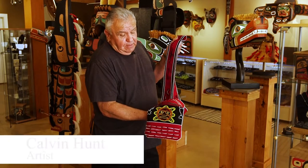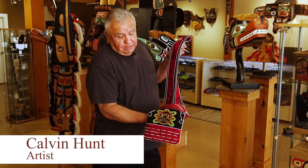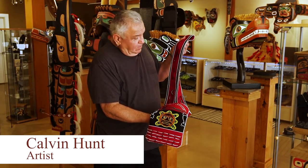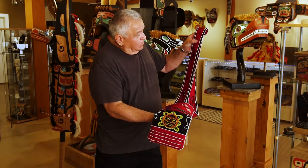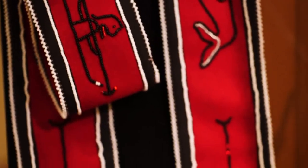This is a piece that my wife and I worked on together. I designed the sun design and the moon and the strap here. It's kind of based on Nuu-chah-nulth whaling from a Nootka hat.